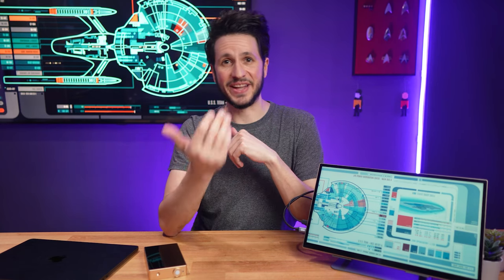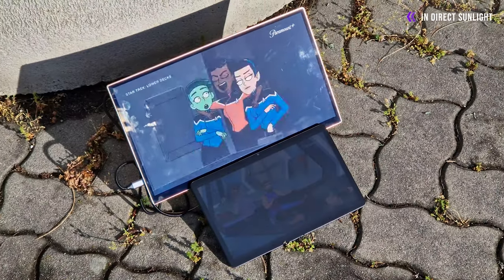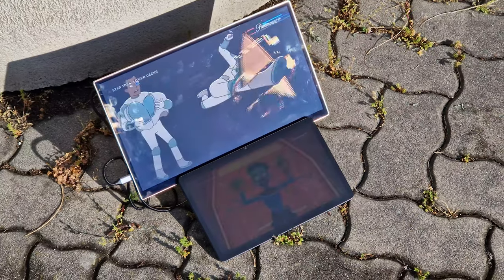Today I have something interesting to share: the EaseEye Radiant, a portable trans-reflective LCD monitor designed for use in direct sunlight and low-light conditions, thanks to layered screen technology.